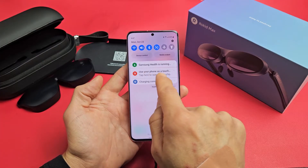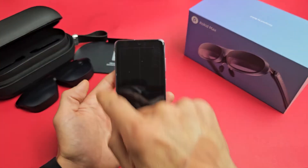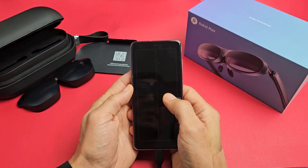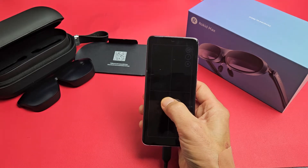you see right here: use your phone as a touchpad. So if I tap on here, I'm seeing like a big desktop in my glasses. And now I can use this as a mouse here, and I have this little thing on the bottom I can see.